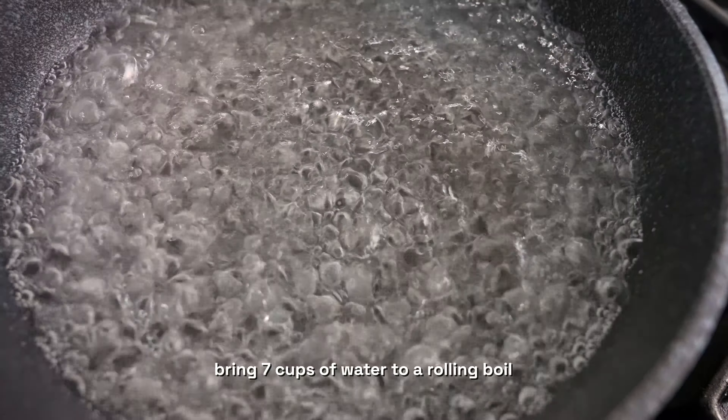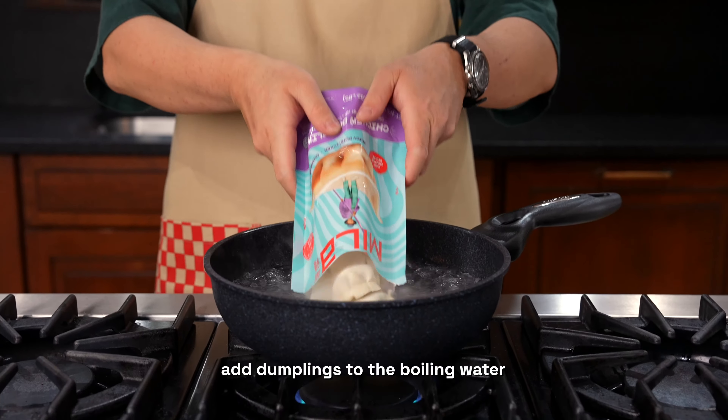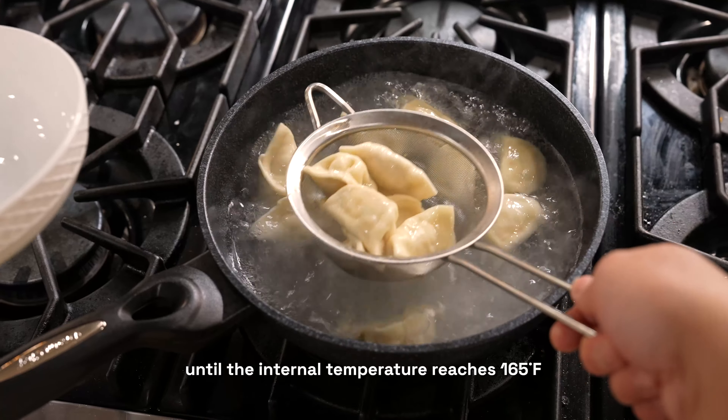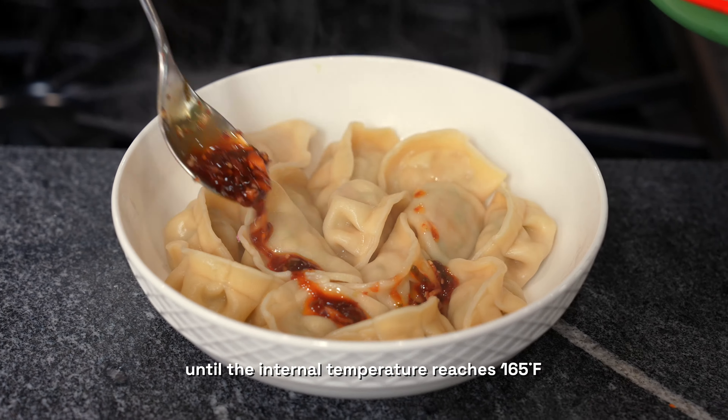In a large pot, bring seven cups of water to a rolling boil. Add dumplings to the boiling water and wait for reboiling. After reboiling, continue cooking for four to six minutes until the internal temperature reaches 165 degrees Fahrenheit.